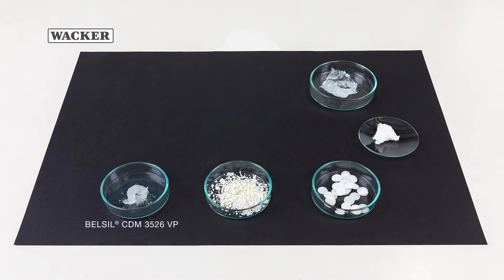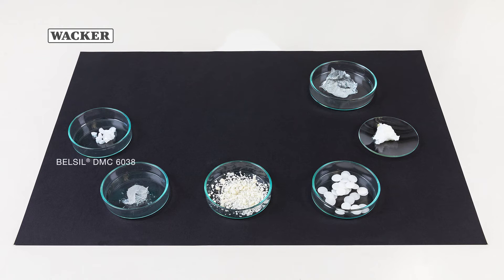Belsil CDM 3526VP, a silicone wax with a melting point of 35 degrees. It gives the mask structure and melts when applied to the skin, which greatly enhances the cream's spreading characteristics. Belsil DMC 6038, a waxy dimethicone copolyol, dispersible in water.